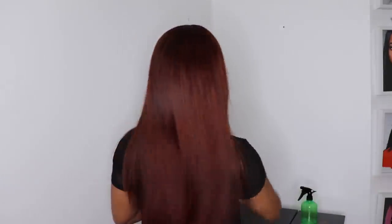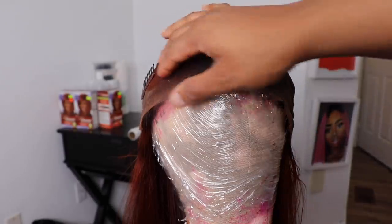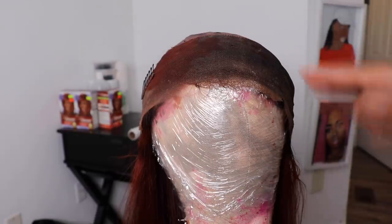After wearing this wig for a few days — to the gym, to school, through rain — I decided to change the color and go more on the orange and deeper red side, like a deep bright copper shade. The shade right now is nice but it's not bright enough for me yet. So the first step is to bleach my frontal. I've worn this wig for about a week and there is a color stain from my previous coloring process on the frontal — that's fine, I'll bleach the other parts around it.